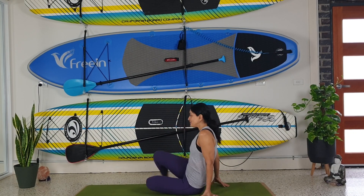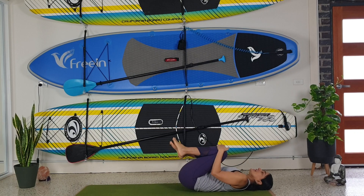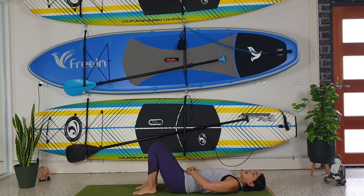Lying on your back, we're just going to hug our knees in, have a little rock one way and a little rock the other way. Keeping your knees bent, just place your hands on the belly, close your eyes and let's just take a couple of deep breaths — inhaling, exhaling. The breath is a great tool to help you back into the present moment.